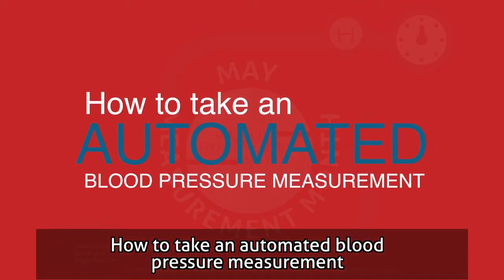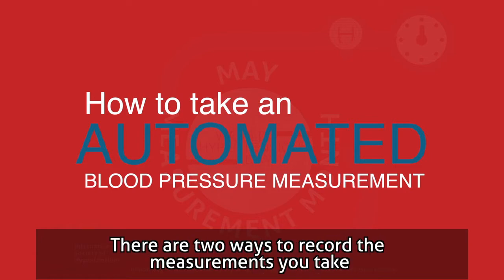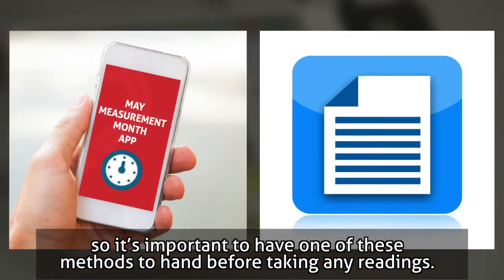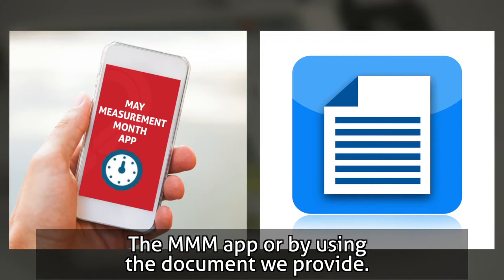How to take an automated blood pressure measurement. There are two ways to record the measurements you take, so it's important to have one of these methods to hand before taking any readings: the MMM app, or by using the document we provide.